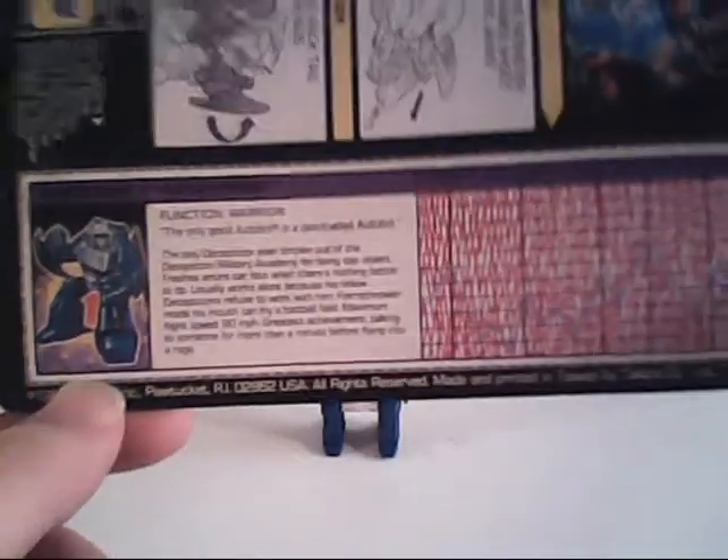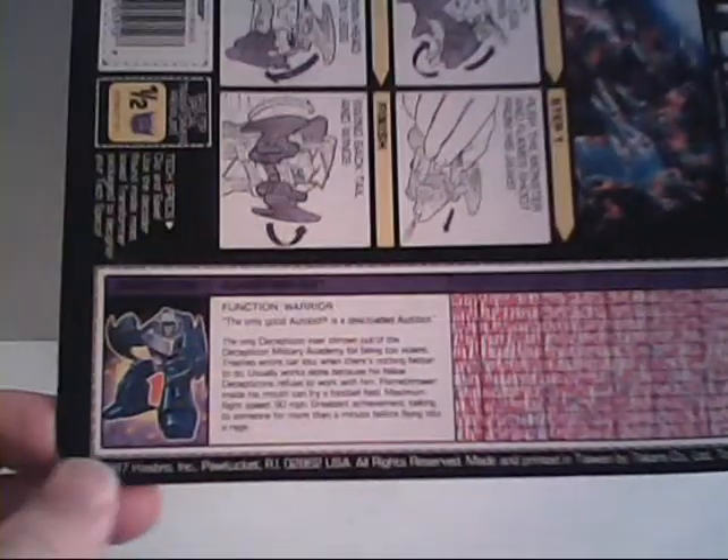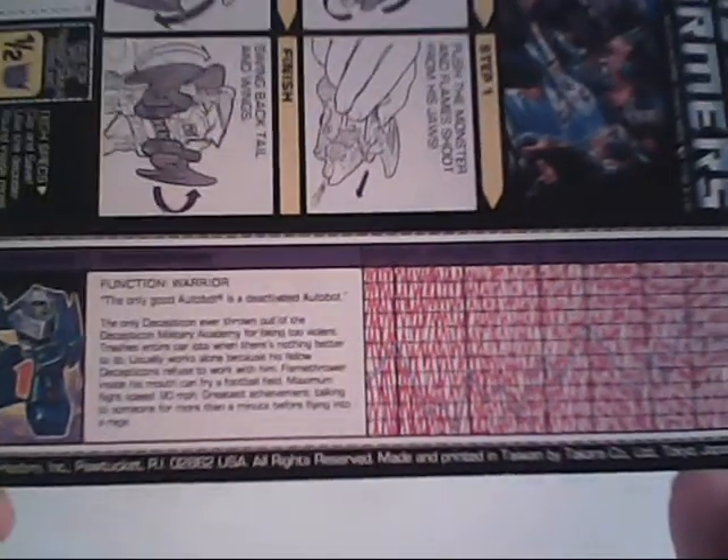Getting around to his tech spec — as you can see, it is rather large. For some reason, at about this time, Hasbro decided to move the tech spec to be vertical on these small guys and made them extra large. I have no idea why they felt they needed to do that. The original ones were a decent size to be read. Making it as big as this is almost even more ridiculous.